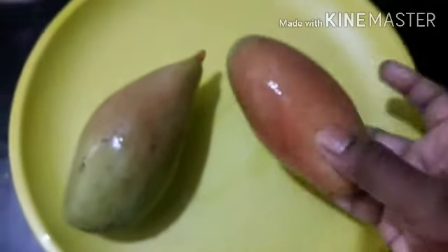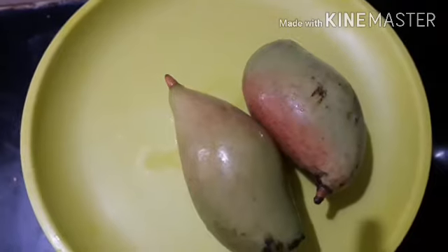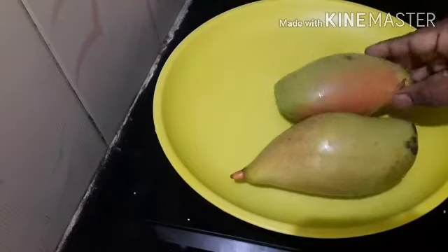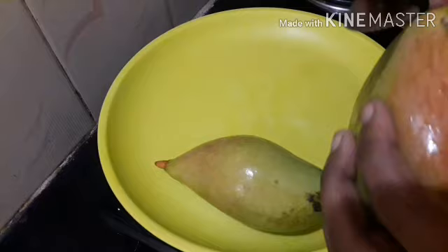Hello everyone, welcome to the channel. I am making mangoes in this season, and I am making a honeypear.